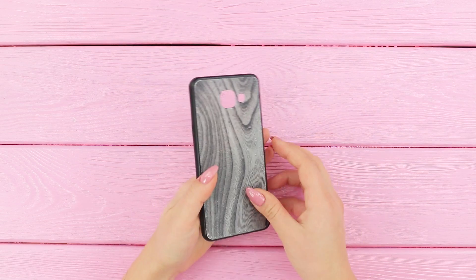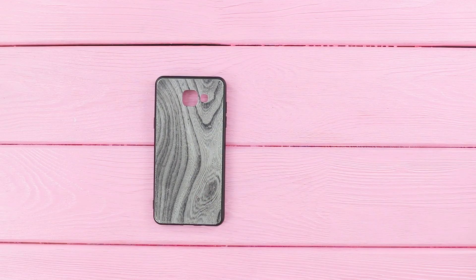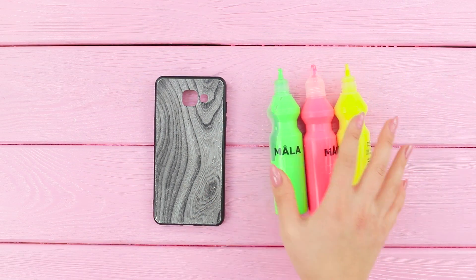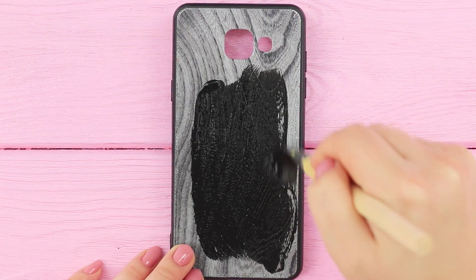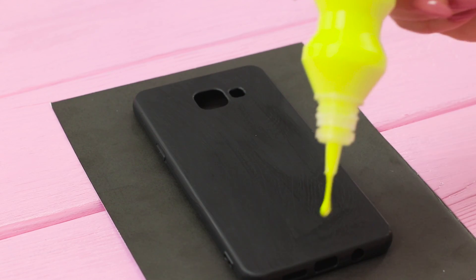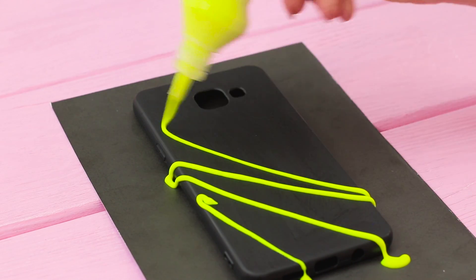Your old phone case also wants some new colors. And here they are! Make a black background first. Paint the case with matte acrylic paint. And then apply yellow, pink, and green paint in random patterns.